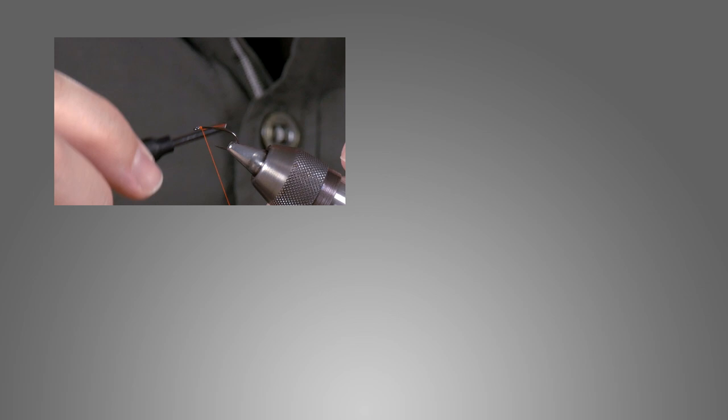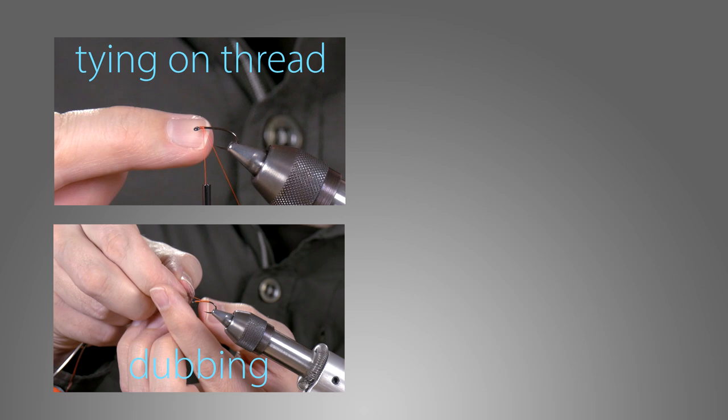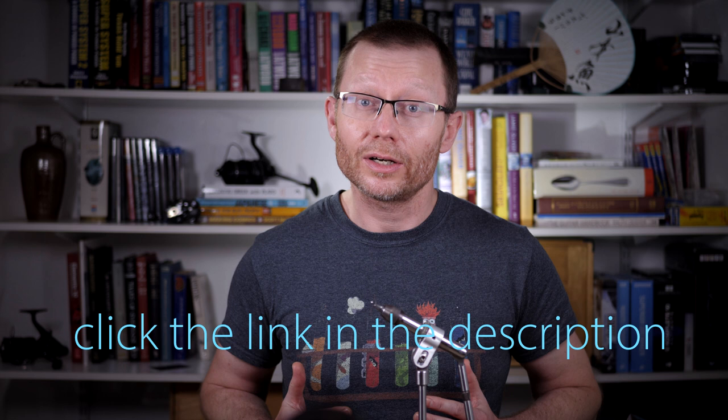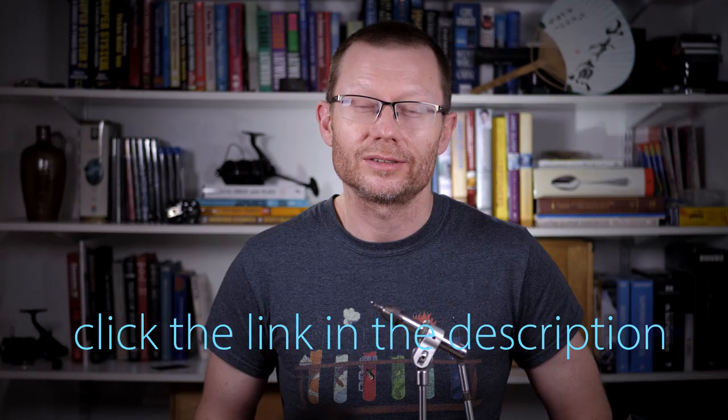Welcome to today's Fly Pattern. In this episode I'm going to be tying my skinny nymph. If you're totally new to fly tying or you just want to brush up on a few fundamentals, we've actually put together a free video course that teaches you things like attaching your thread, starting off at the beginning of making a fly, applying dubbing to your thread, and a few different variations of the whip finish knot from simple to more advanced. If that interests you, click through on the link in the description and you can start getting to grips with some of these basics, which will let you tie along with the patterns in this series.